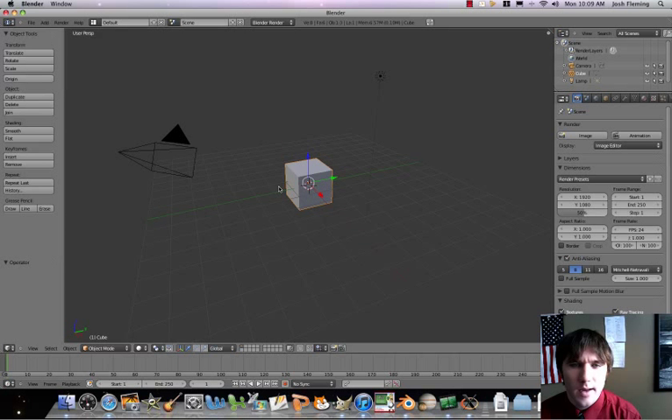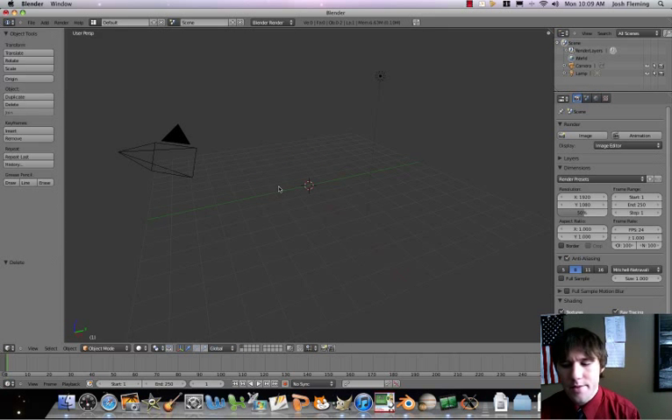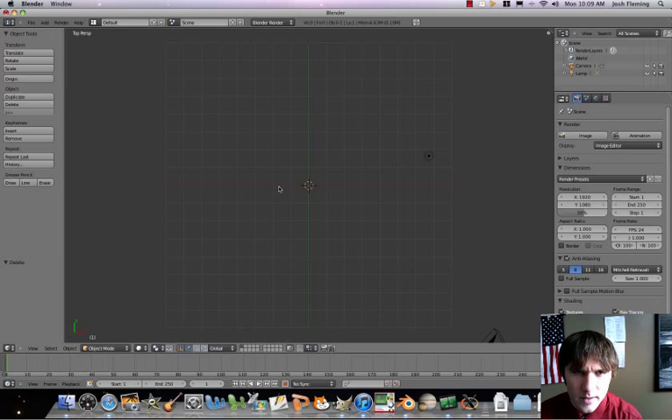Here's what's going to happen. Let's first get rid of our cube. Then we're going to have a top-down view. I'm going to press the 7 button on my keypad. The 7 button takes you to a top-down view. If I press the 1 button, that's the side view. Play around with your keypad to find the different views.